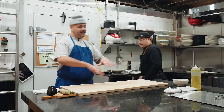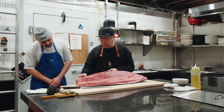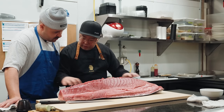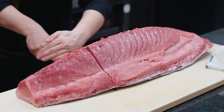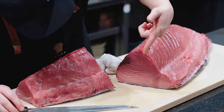Now we get to the fun part — the raw stuff. We call this the upper loin, the Akami side — that's the top side. And then we call this the top loin; that's the bottom loin where the Toro and everything is. We're cutting it into Saku. Saku just means loins. There's Chutoro, Akami — there's both parts.